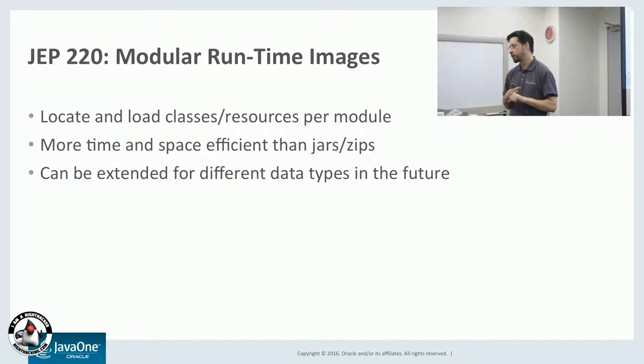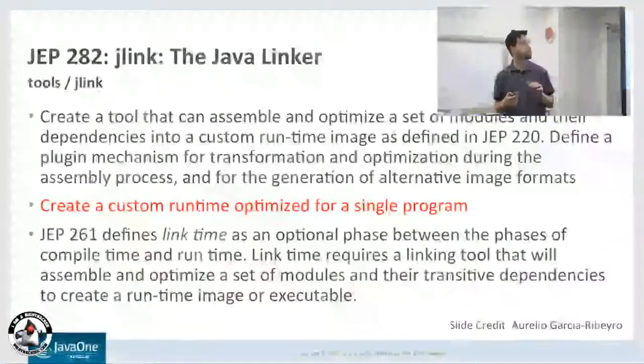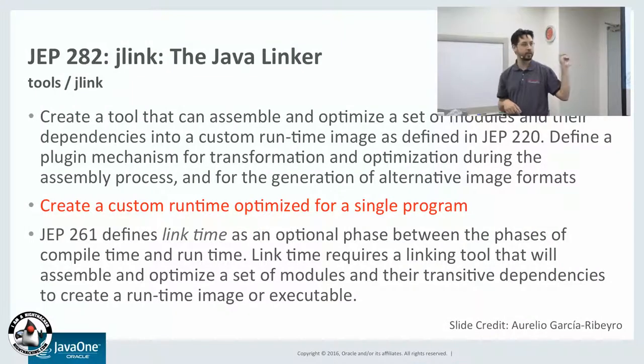The second feature, which is very important for embedded development, is the modular runtime images. This lets you have a more efficient JAR file format, which is good for small embedded devices. Also, the Java linker, Jlink, will let you build a self-contained application that includes all the modules your application depends upon, including all of the Java JDK dependencies. So you can include a scaled-down version of the Java runtime with your application — very good for embedded devices.